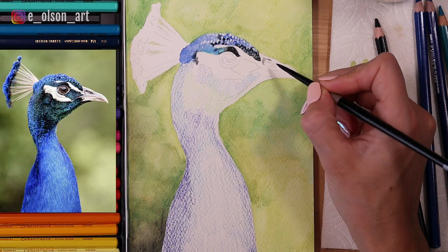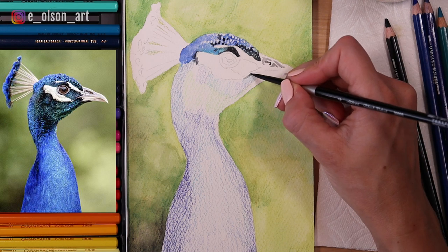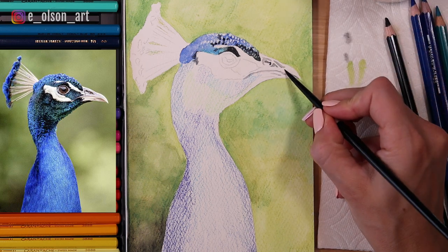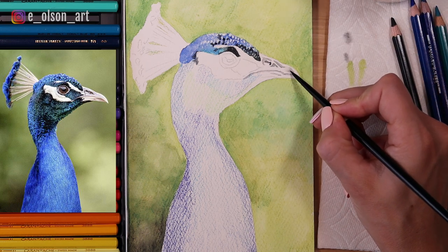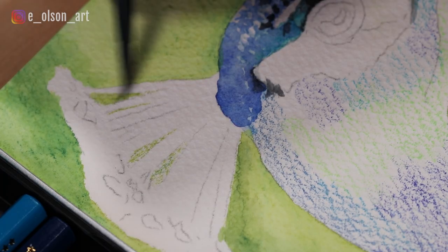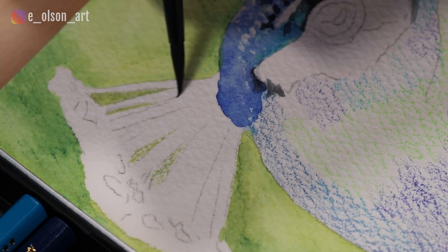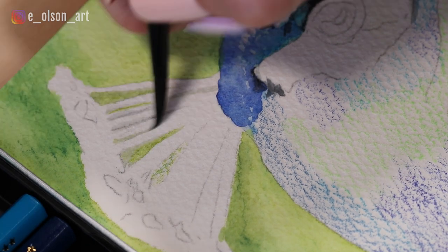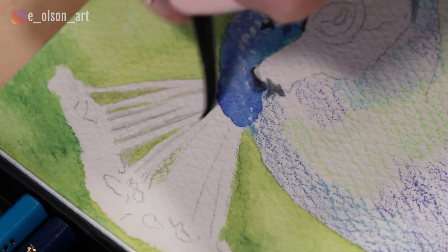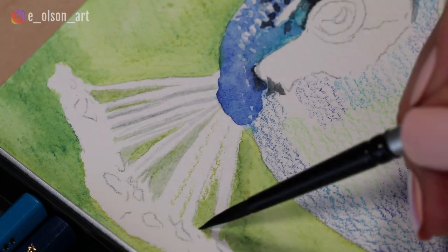I'm doing the same thing with my black pencil — touching my brush to the pencil and applying that paint to the painting, darkening up those values and painting in tiny details using the tip of my round brush. If I have a little extra black paint I water it down slightly and paint in those gray details in the beak of the bird. Make sure you have a water jar and a paper towel for blotting, just like you would with regular watercolors. For the crest I'm filling in the background peeking in between with the greens, then using a bit of black on my brush to paint details in between, applying more color as needed and blurring it out with water.